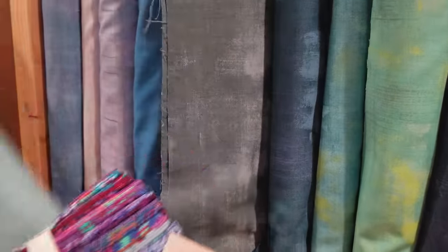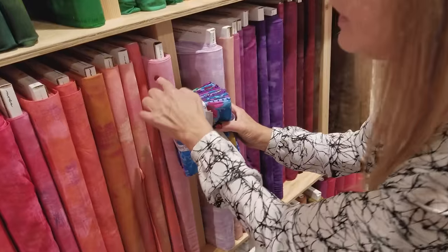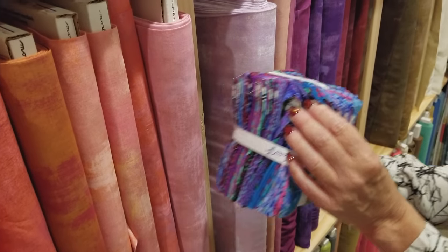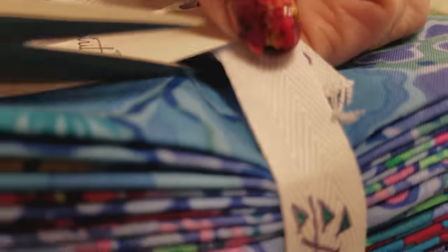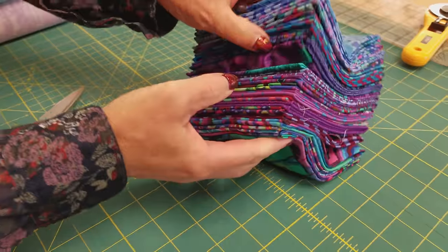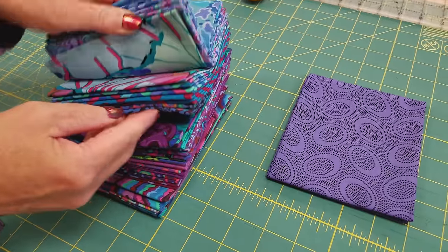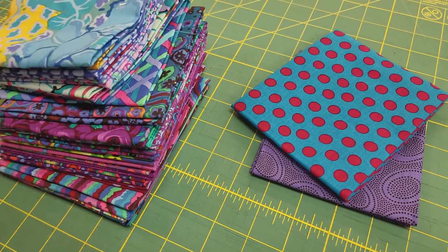So this would be a good blue, we'll use that one. This would be a good green, we'll use that one. This would be a good one — that's a nice pink. That's a lot of contrast, and then this one here, a nice light purple. We need 15 fat quarters so I'm going to pick out 15 that have a lot of print. I'm probably not going to use that one because I want a lot of contrast between all these prints and my backgrounds over here.